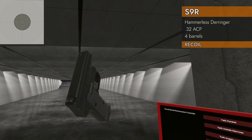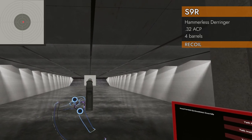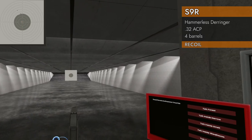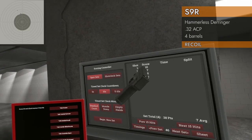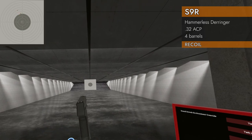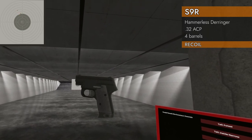We've got four barrels, let's do a recoil test. Here we go, four barrels of .32 ACP. Got some kick to it — seven average, seven, five, and a six — so that popped up and went a little left, then centered over there. Good first shot, but yeah, got some pep to it.